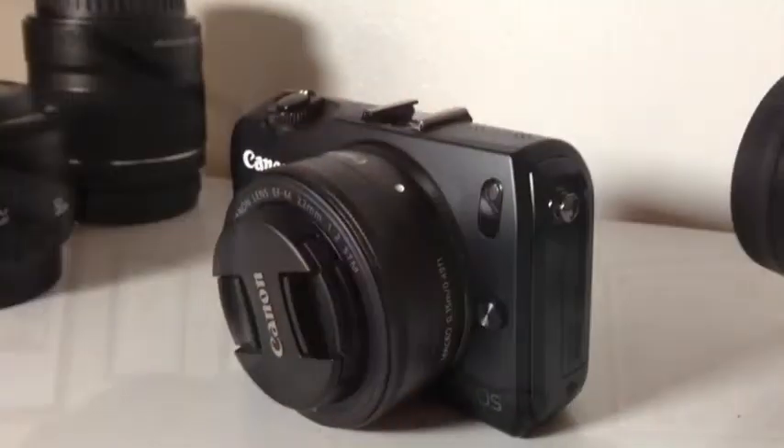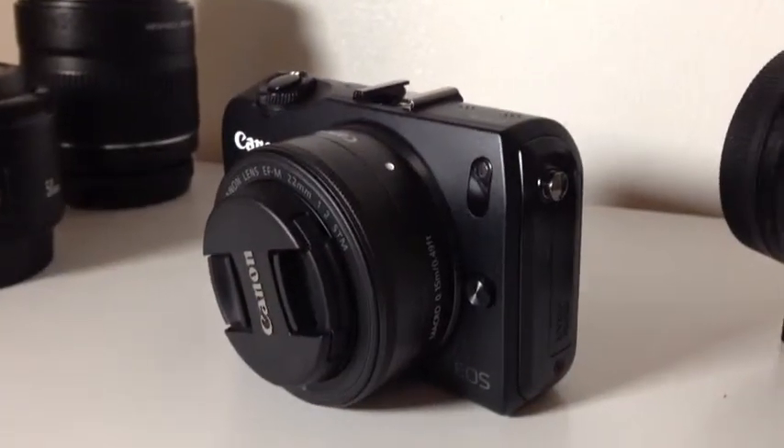Day two of the 21-day quarantine project. I'm going to show you a new camera I got. This is my new Canon EOS-M.